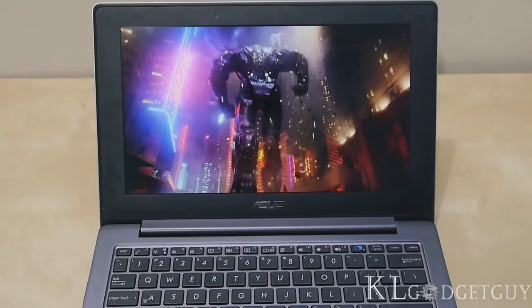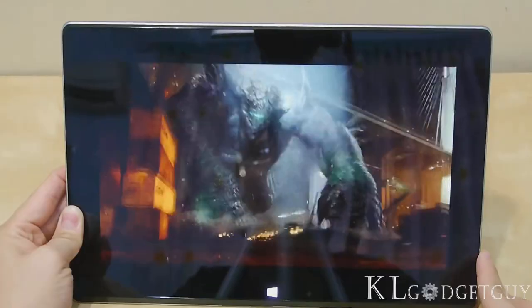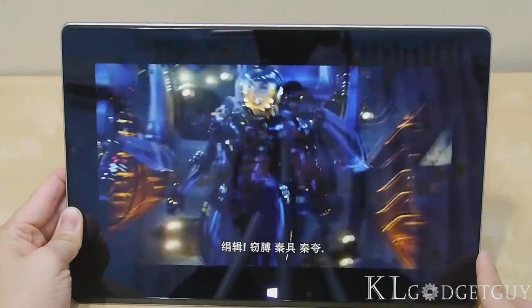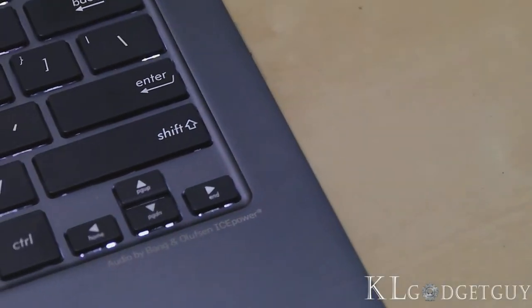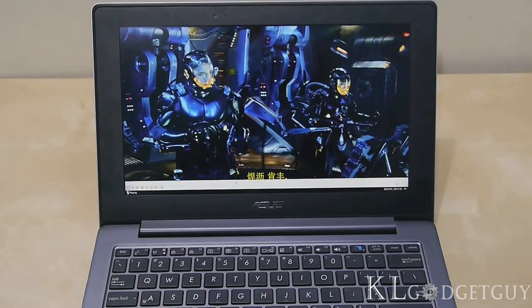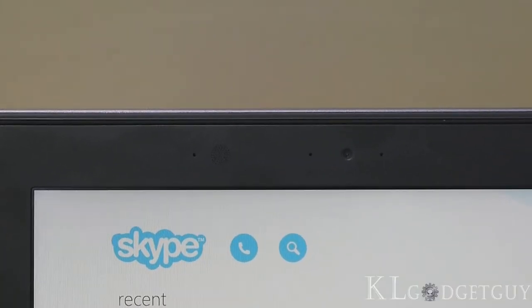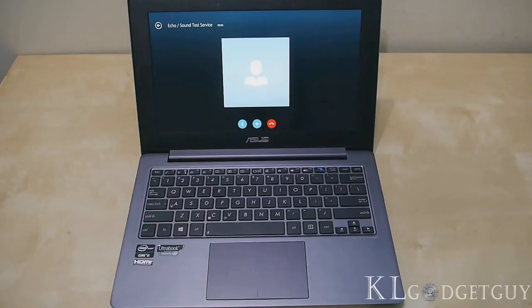Multimedia consumption is good on the Tai Chi. Both laptop and tablet displays show good colour reproduction and viewing angles. The Bang & Olufsen speakers at the bottom left and right produce good room volume and bass thanks to Wavesmax audio enhancement. The dual array noise cancellation microphone also does a good job eliminating background noise during Skype calls.